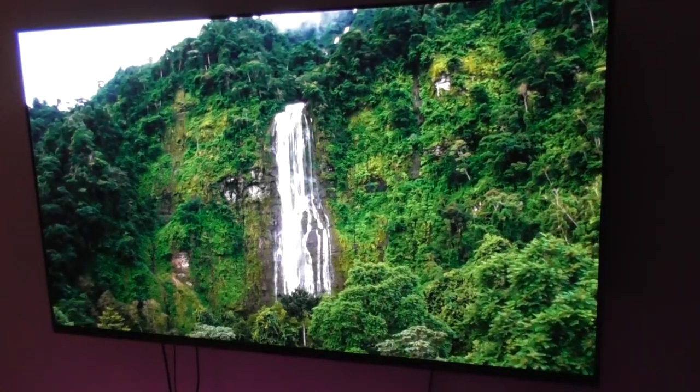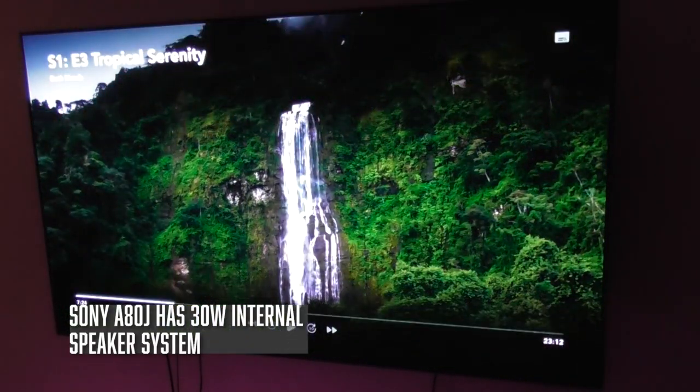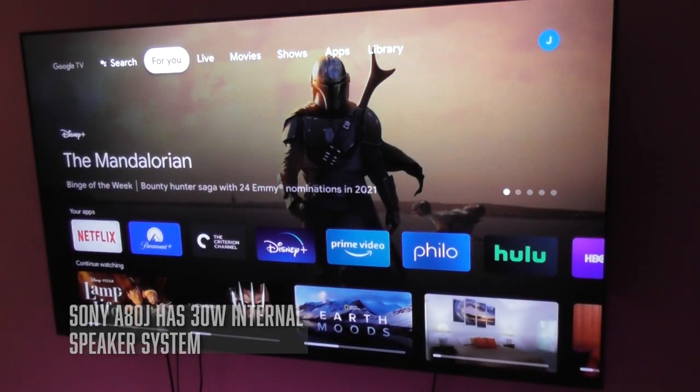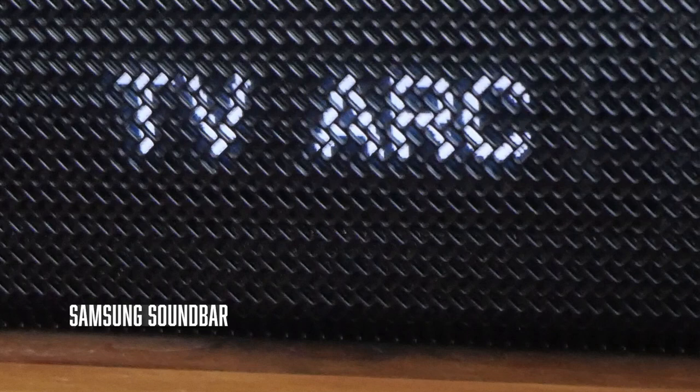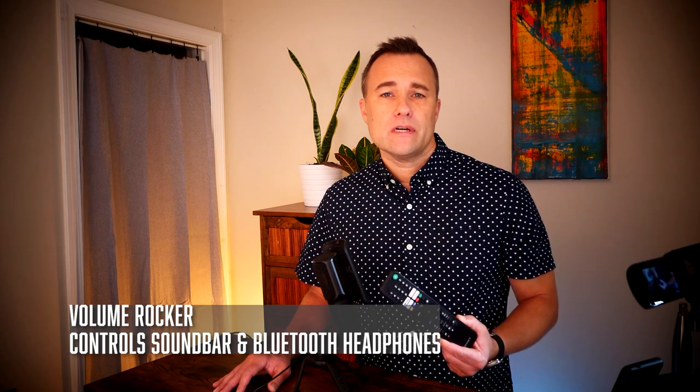One major difference between the A80J and the A90J is the audio system. The A80J has 30-watt speakers behind the television, while the A90J has twice the power with 60-watt speakers. For me, the power of the speaker system was really a non-issue because I already knew I was going to be using a soundbar. One of the nice things is I'm able to control the soundbar with the remote control because I have it hooked up to an HDMI port in the back of the television. There are four HDMI ports on the back, and two of them support HDMI 2.1.